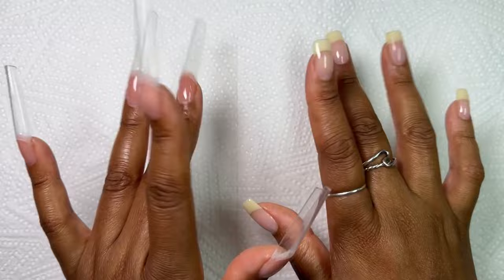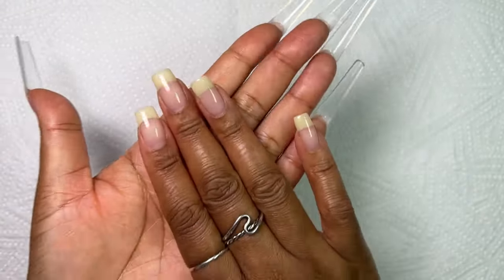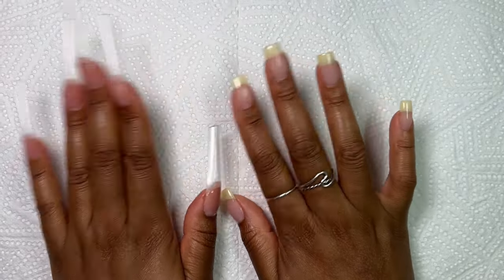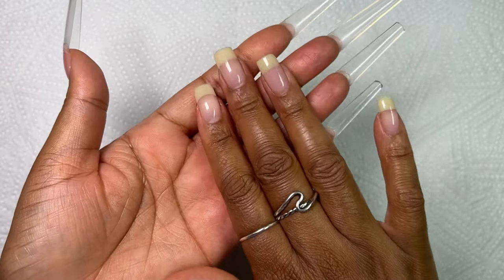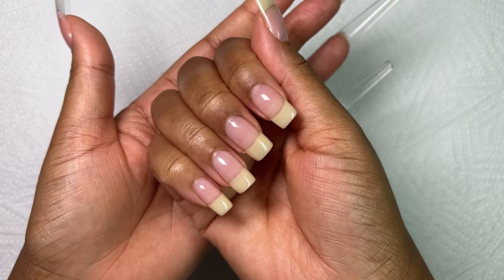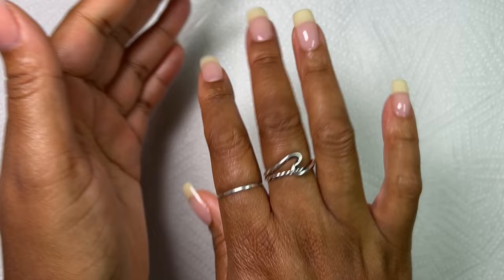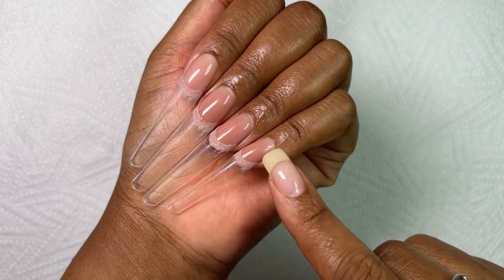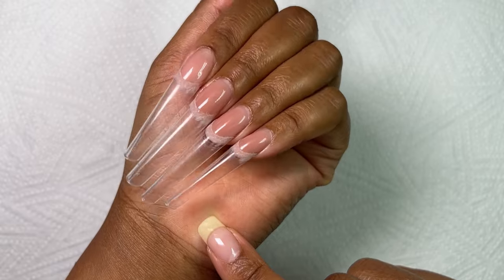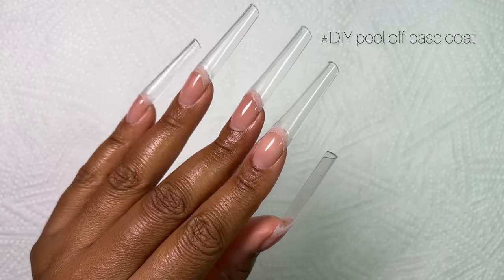I went ahead and attached my tips off camera just to save us some time, but I also wanted to show you that I am still rocking my hyper realistic nails on my left hand — these have been hanging on very well and I've been getting a lot of compliments. I absolutely love these nails. I went ahead and attached my nails on my left hand, and in case you're wondering why they're a little bit shiny, that's just my DIY base coat — I will share it with you guys as soon as I'm confident.